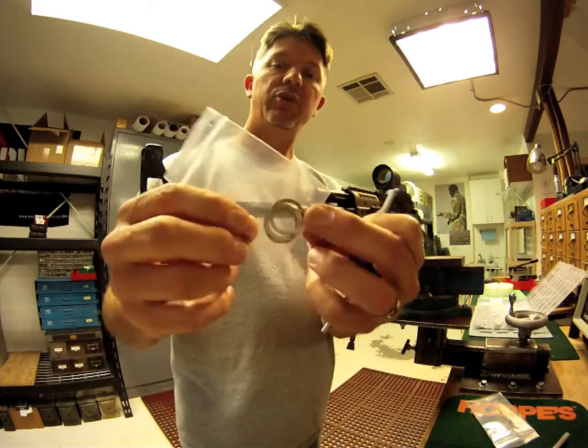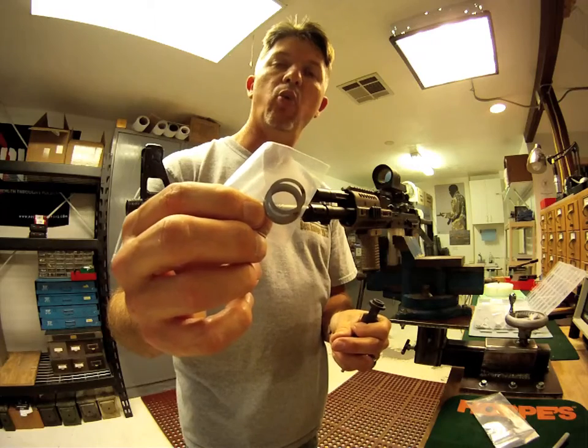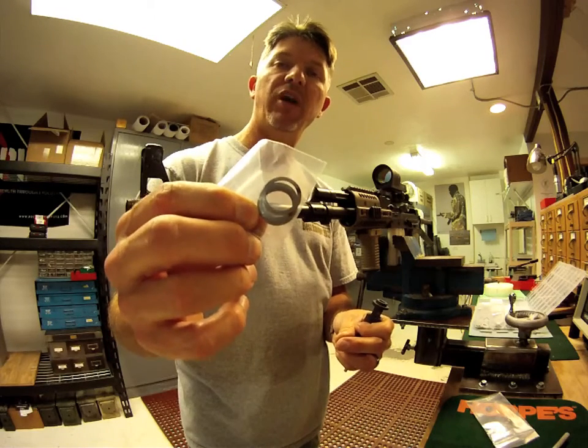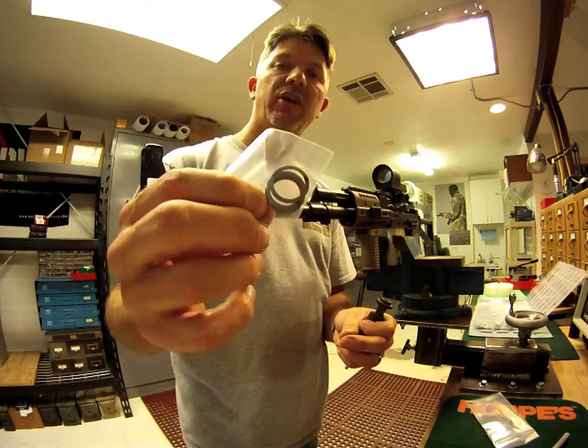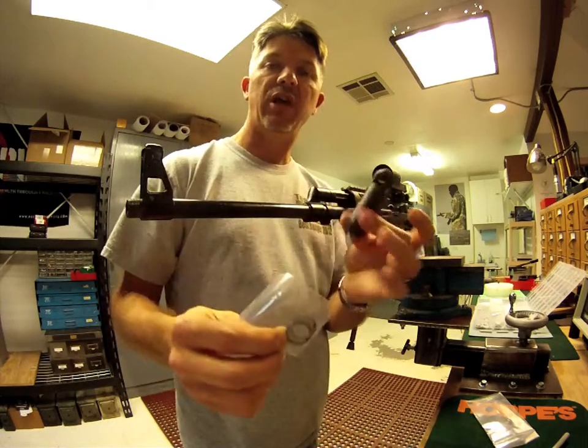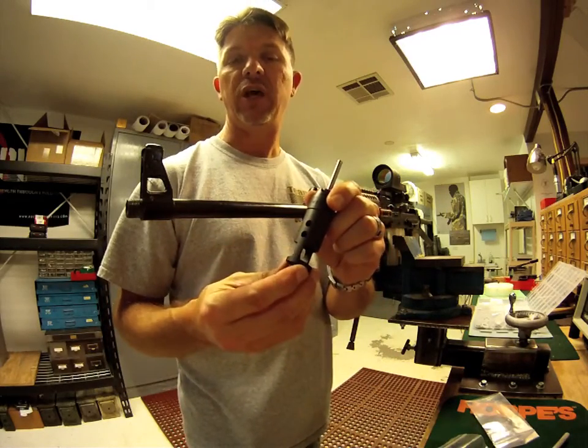The shims are color-coded so that you can tell one from the other. You have a 1mm, a .5mm, 2.2mm, and 2.1mm shims. That combination should allow you to get this thing clocked to the perfect 12 o'clock position. Remember that you do want these two ports at 12 o'clock.